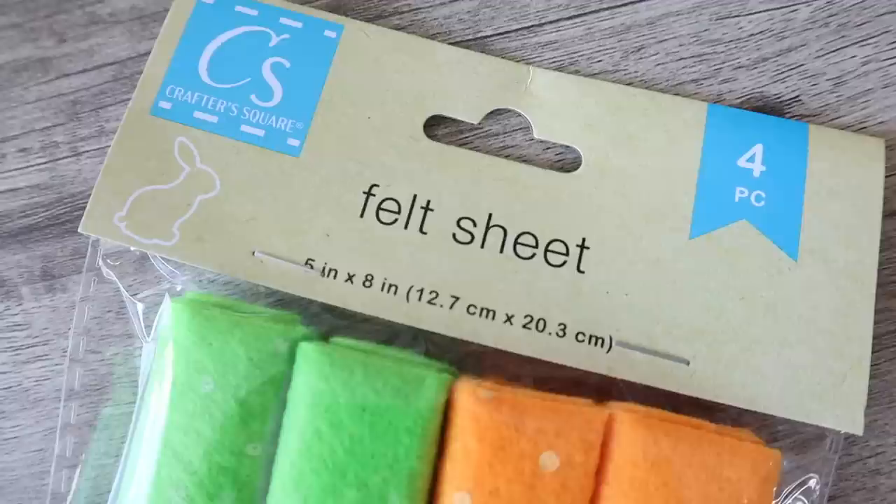A couple of fabric things I grabbed for Easter: these felt packs with green and orange, plus dots on one of the two sets — I thought these would make really cute carrots. I also grabbed some of these bunny fabric gift bags, which are super cute.